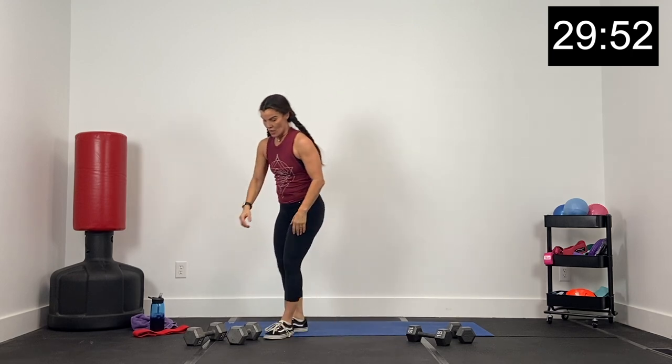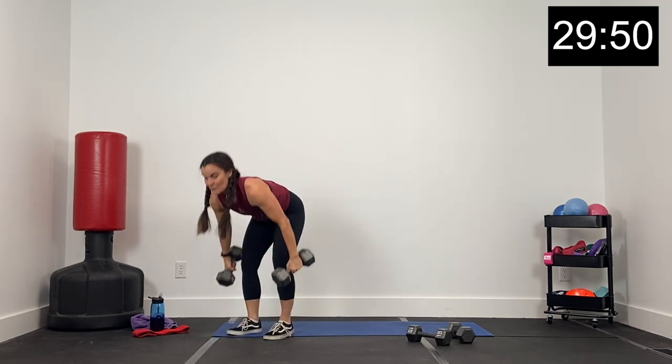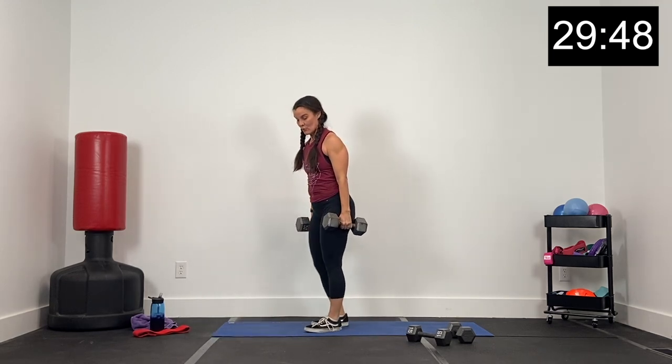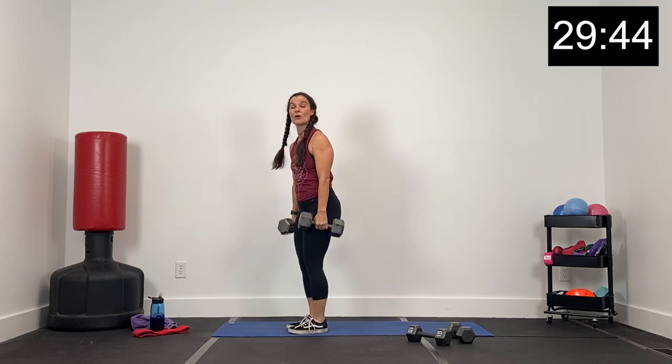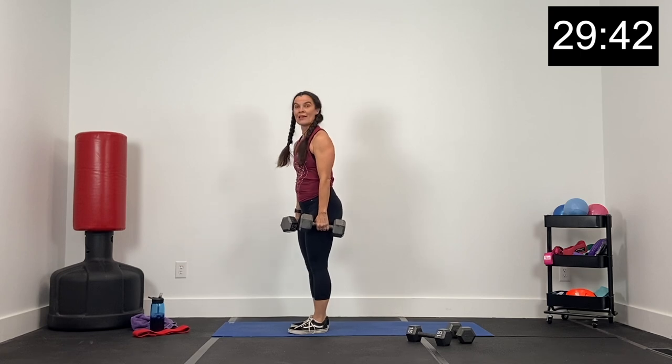We've got about 10 seconds. Chest up, then we've got reverse lunges. Think about what dumbbells you want — we've got three, two, one. Reverse lunges, right leg first. I'm going to grab my 20s. We're going to step back left, grounding that right foot. Let's go in three, two, and one. Right here — big reverse lunge.